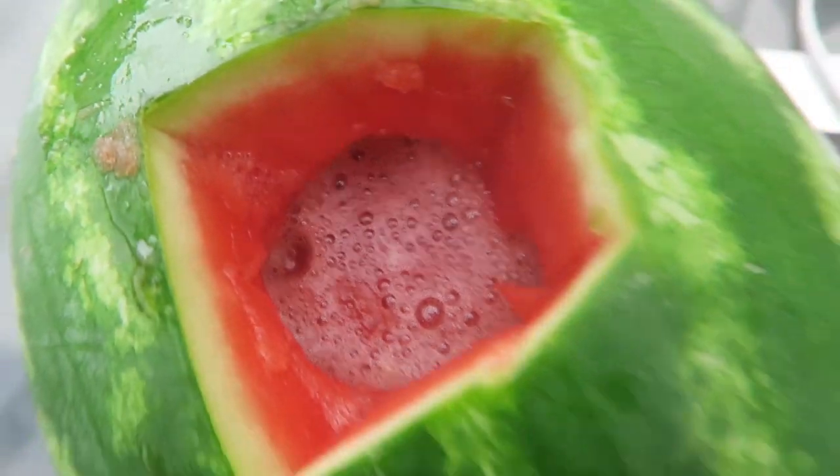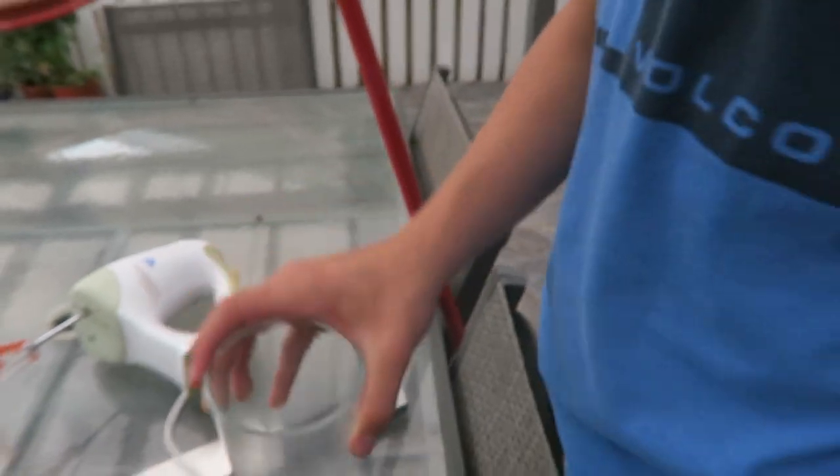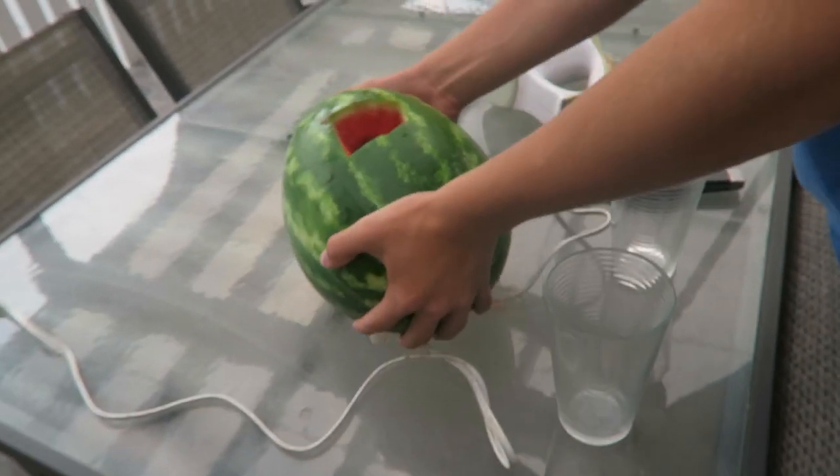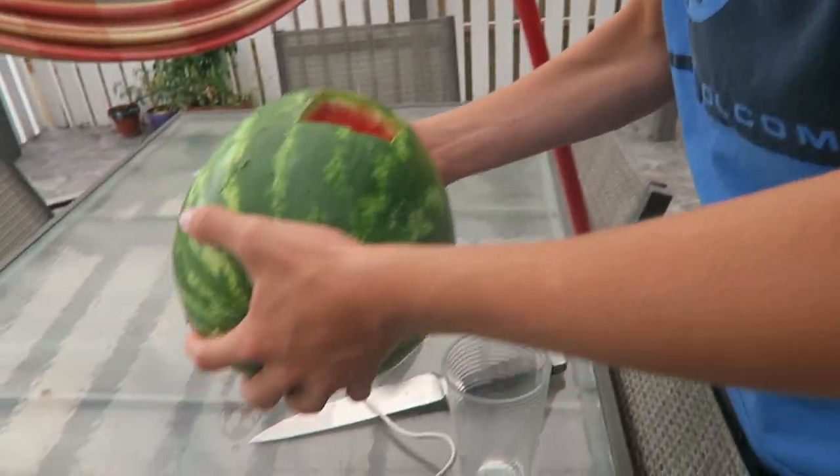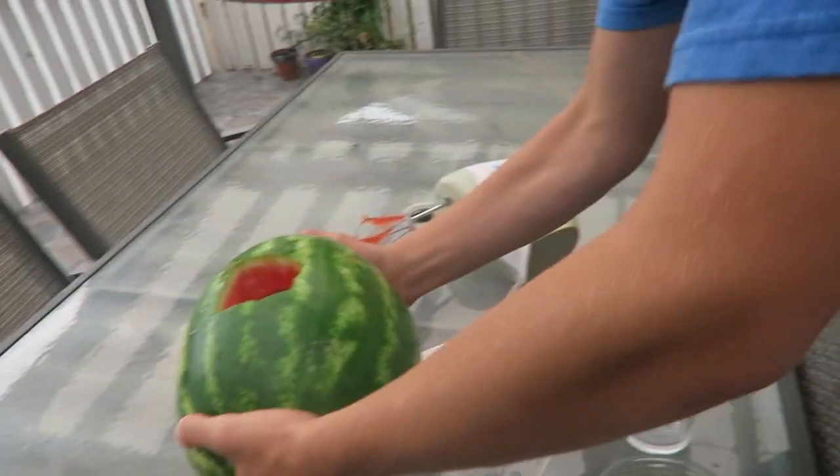Here we go. Nice. Now, usually they add a plastic cup to pour it, but we're going to pour it straight. Do you want one of the plastic cups that he used?